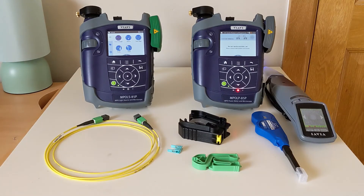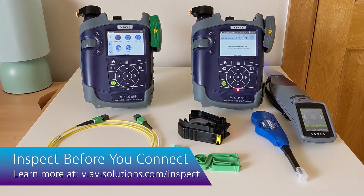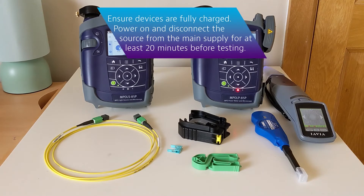The first step in referencing is to ensure that all of your test chords and the ports on your testers are clean. For this we'll emphasize the inspect before you connect approach using appropriate viewing scopes and cleaning materials. Make sure you charge your testers ahead of time, but ensure your source unit is powered on but disconnected from power for at least 20 minutes before you begin.